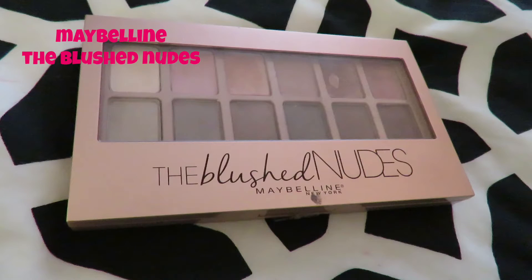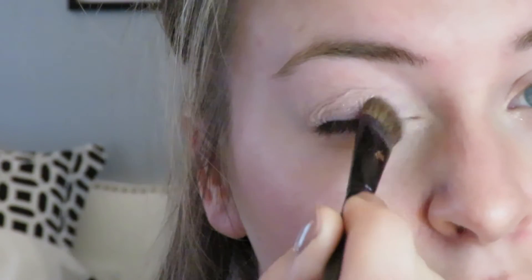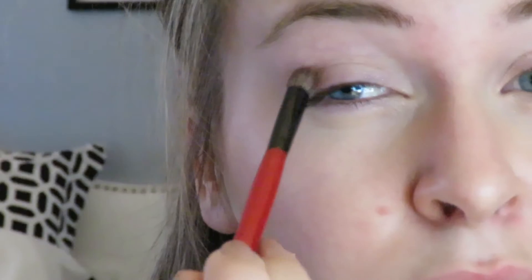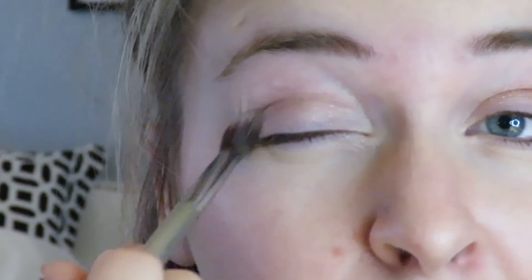Now I'm using my favorite drugstore eyeshadow palette, the Blushed Nudes by Maybelline. I'm taking one of the shades and dabbing it all over my eyelid. Then using the bronzy color in the palette, I'm putting that in my crease and defining it a little so it stands out. Using a clean blending brush, I blend that in so there's a seamless transition between the colors.